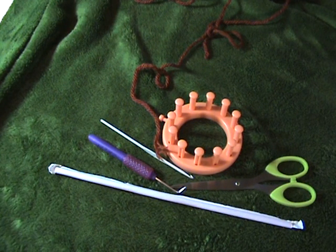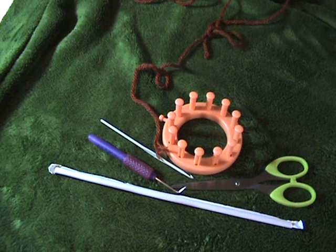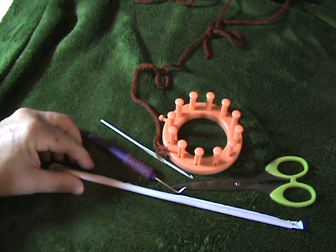Hi, this is the Mad Irish Loomatec, and today I'm going to walk you through the straw: what the straw is, how to make it a tool for your loom, and why you would want to use a straw.